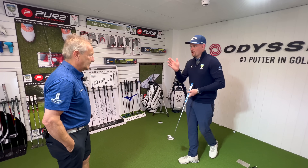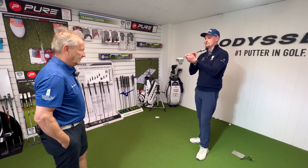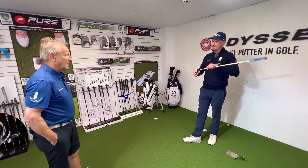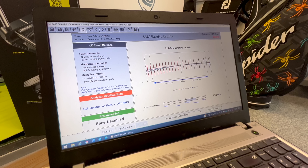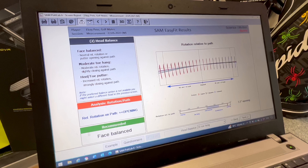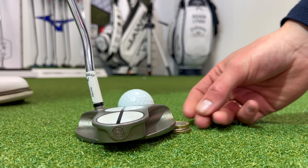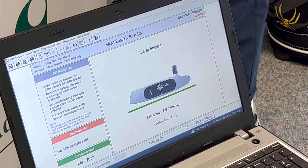Adam explains that the putter will always open a little bit, and how much arc you use determines how much toe hang you need. This putter is face-balanced, which suits Pete's straight-back straight-through stroke perfectly. Adam adjusts the line on the putter to get the toe a bit more down. The fitting profile confirms face balance, so Pete is using the right putter. Next, the loft needs changing: Pete's putter is at five degrees and needs to be at three. The lie angle should be 70 degrees — currently it's 74, so four degrees need to come off.